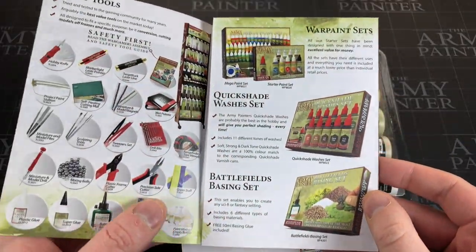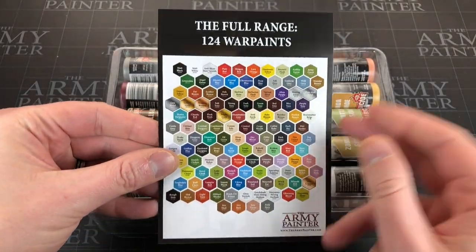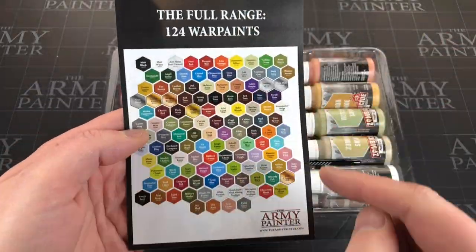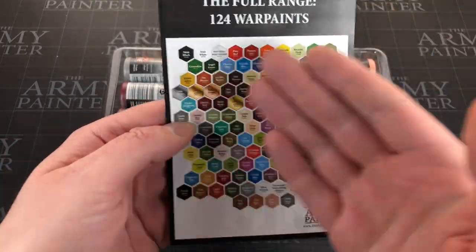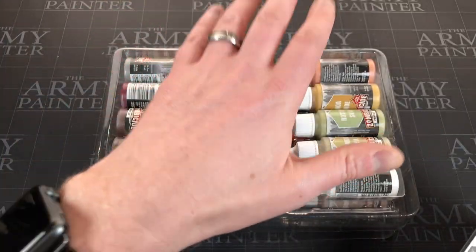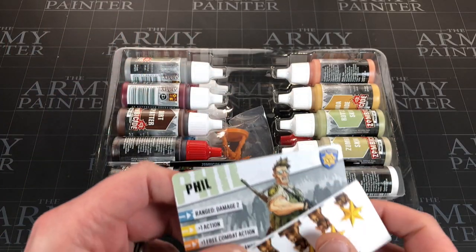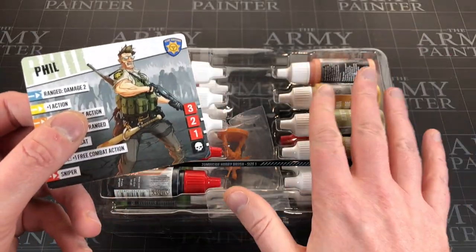They've also included their full list of hobby products - useful to know what they sell, and their range is massive. When I started they didn't make half of this stuff. They've also included the full range of colors, which is nice. The set only has 20 paints but they actually do 124. In terms of longevity, in five years of painting I've only run out of Necromancer's Cloak and one of the black washes - that's it - and I paint a lot and have painted multiple full games.